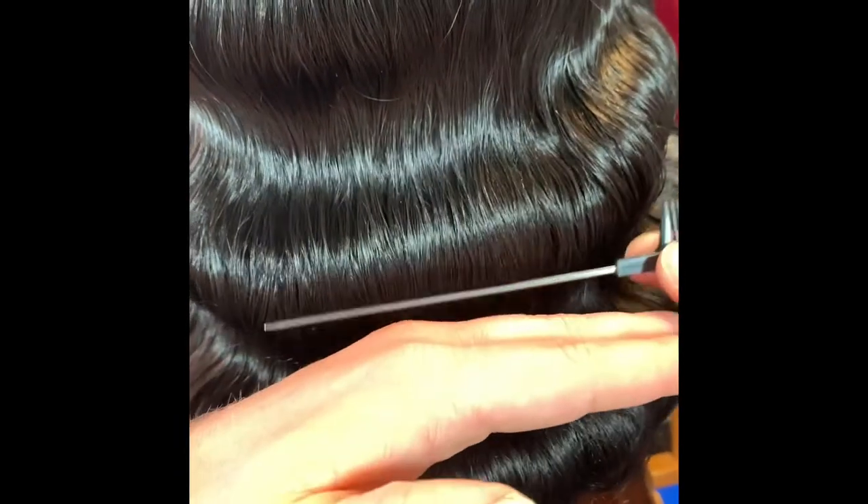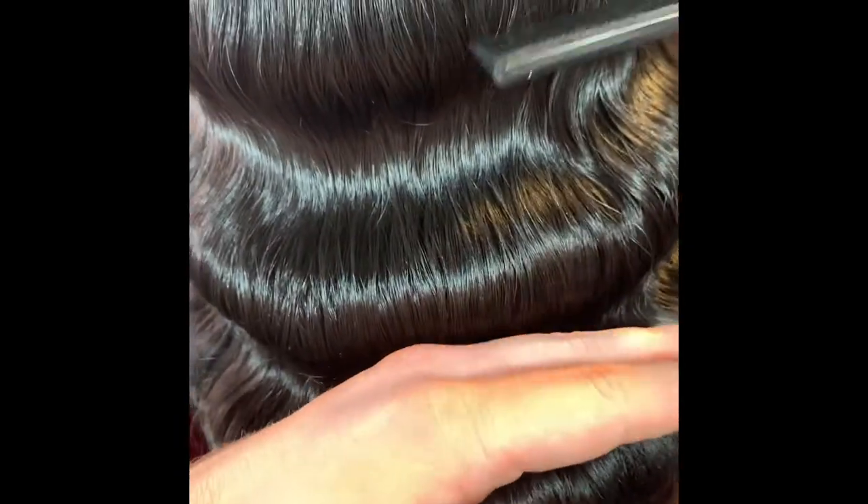Notice I moved my comb to the opposite side, and I'm using it just as if I was with my hand.